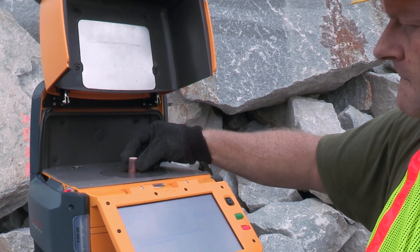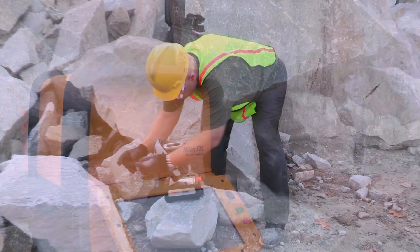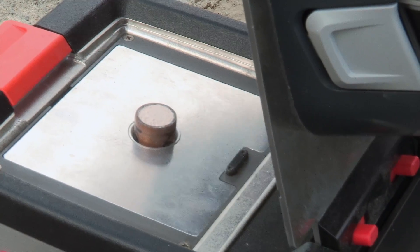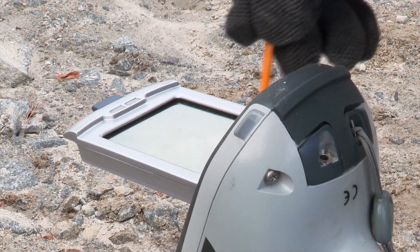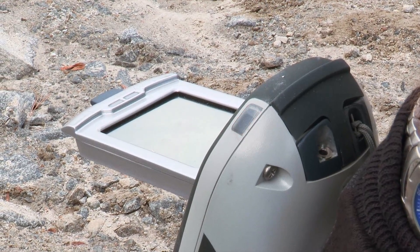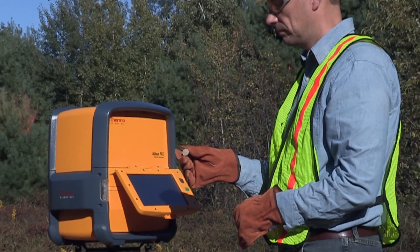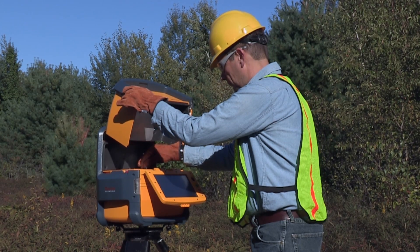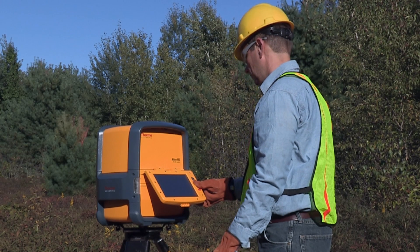Now you are ready to analyze the pellet. Place the pellet directly on the Niton FXL or in the Thermo Scientific Fieldmate test stand and, with the analyzer installed, close the lid. You can now enter the name of the sample on the touch screen of the analyzer for later identification, then click the trigger to begin your analysis. We hope this video has been helpful in explaining how to achieve higher accuracy data from your geological samples using Thermo Scientific mining sample collection and preparation tools along with Thermo Scientific portable XRF analyzers.